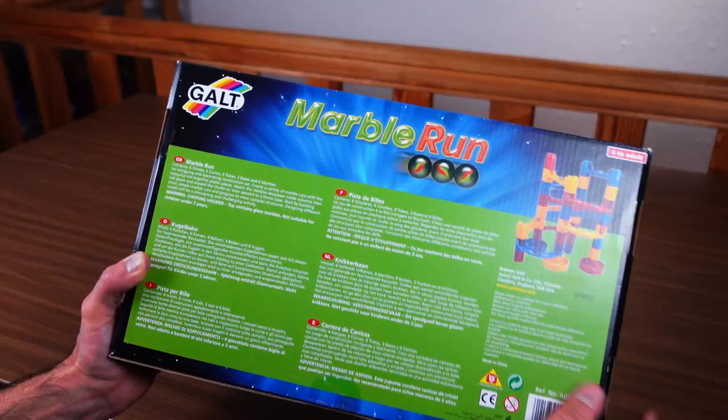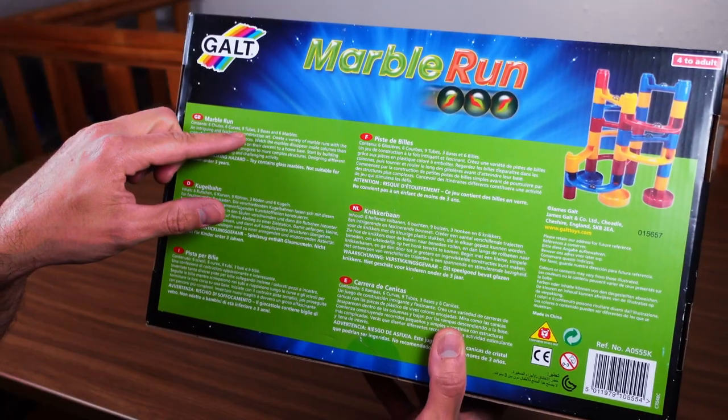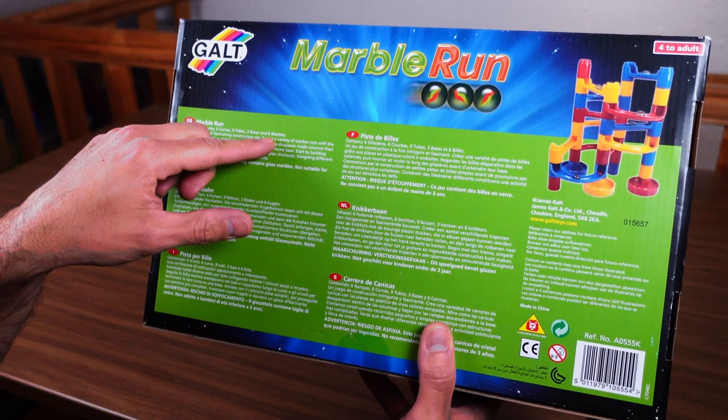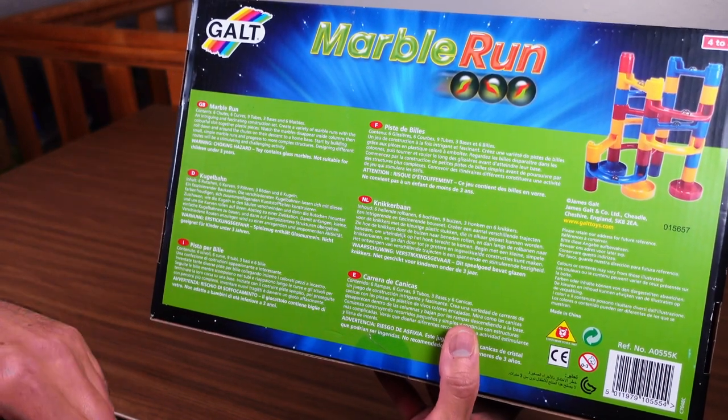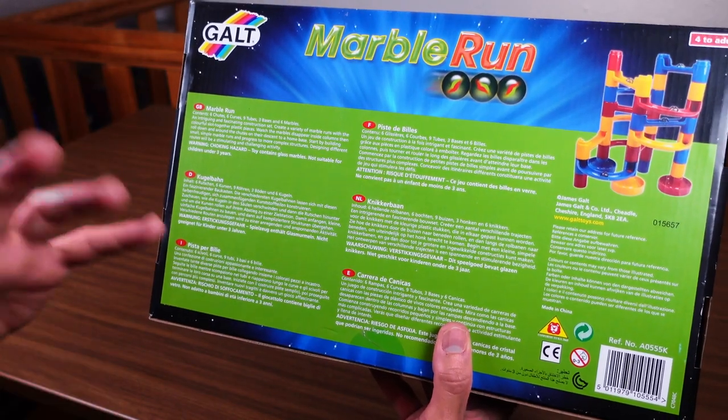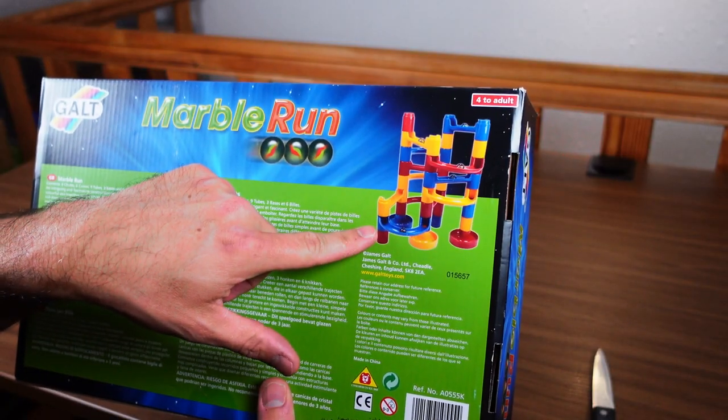Back of the box, quite simple — lists the contents: six chutes, six curves, nine tubes, three bases, and six marbles. They're including the marbles in their count of pieces to arrive at 30 pieces total. Interesting decision.